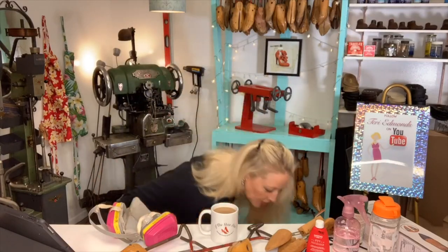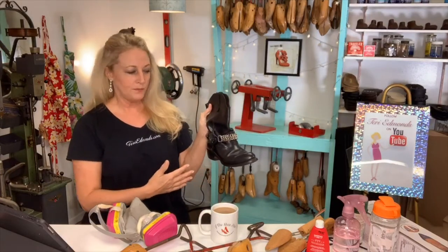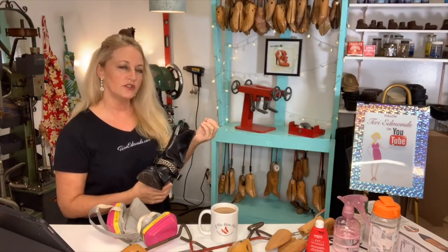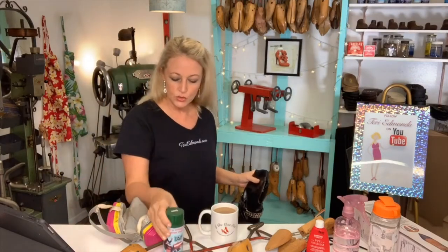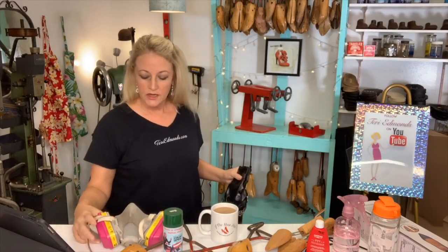I do want to touch on a couple of things. I had an email come in from a viewer who watched my Doc Martin video — I took a black boot and told her I'd explain how I did it. That boot was new and I was making it look distressed with a turquoise distressed look. So I took the new boot and did a spray treatment. This is a color spray for leather and I always use a respirator, which is also listed in my supplies on my Amazon shopping cart. I always use a respirator whenever I'm using sprays or aerosols.